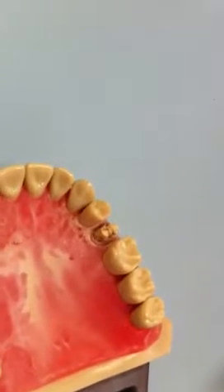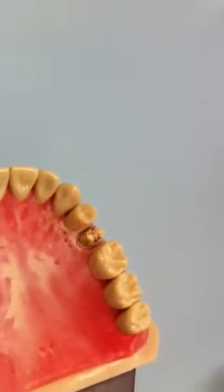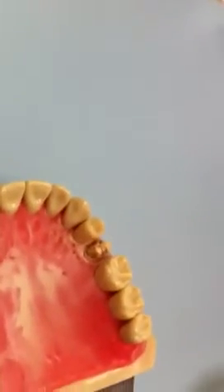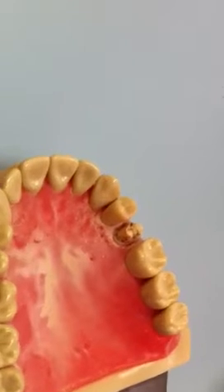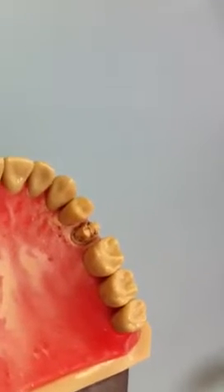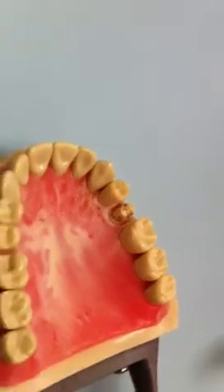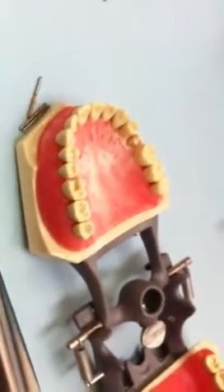We just got done with that prep and we're waiting for the occlusal reduction burr. The occlusal reduction burr is a must for preps due to cutting efficiency, temperature, and so on. That burr is hot — that'll learn me.